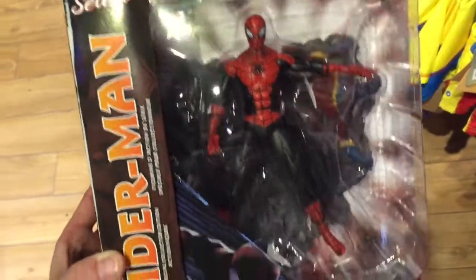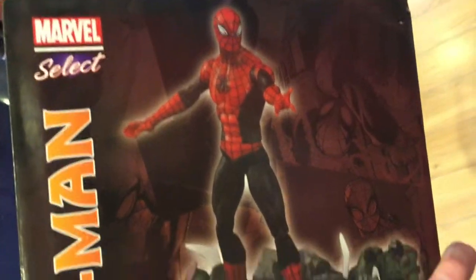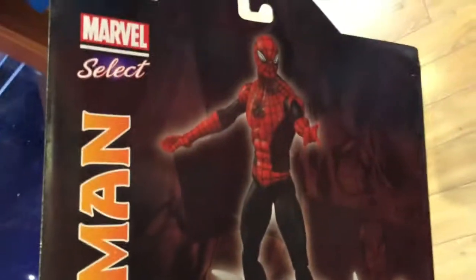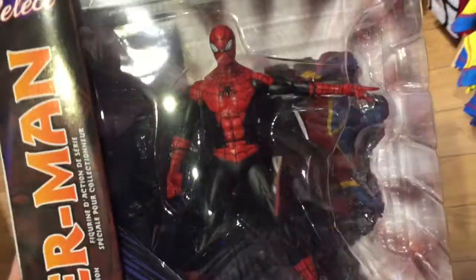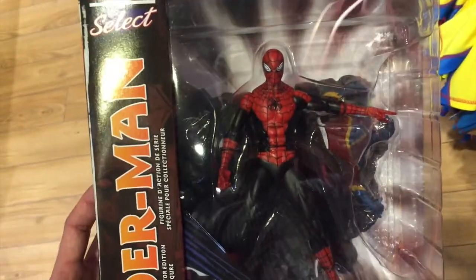If we take a look at the back of the box here, you will see Spider-Man all set up, just how he's going to be out of the box. There's even like a little guy that he destroyed right there underneath his feet. These are so cool, so detailed from Marvel Select. That is the Spider-Man action figure here at the Disney Store, so cool.